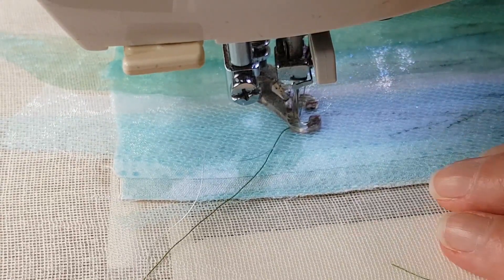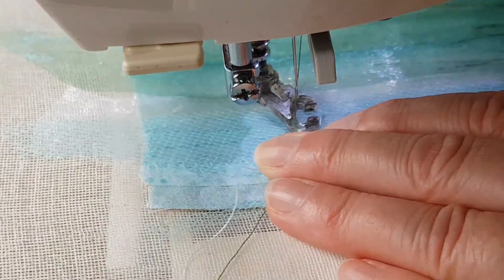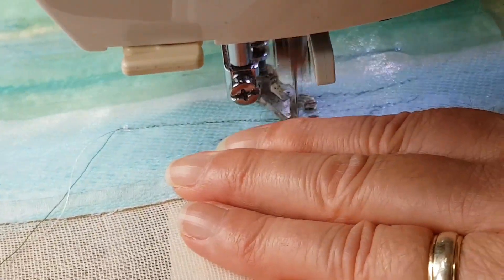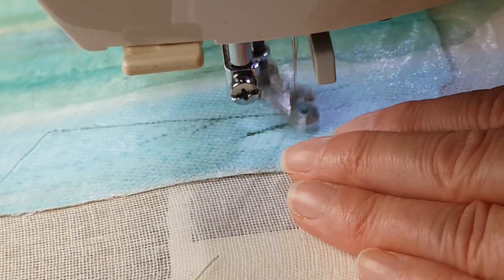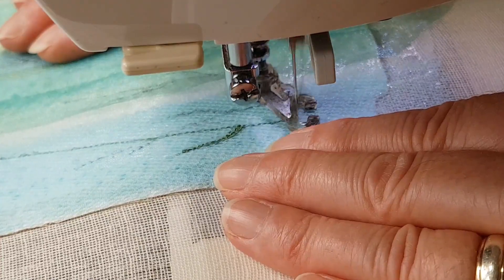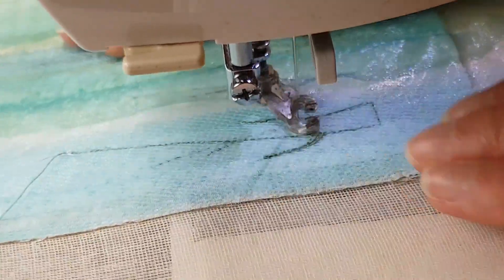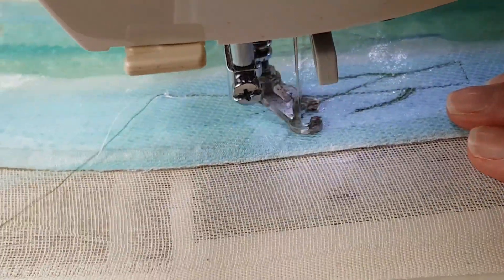Each stem only needs one line of stitching, but obviously you need a little bit more for the actual leaves themselves. So we're going to start off going down here, just go up the leaves like this, just a little thinly, and then down. Then you come across to the other one, go up here, put a little leaf here, and then just carry on and put another little leaf there.